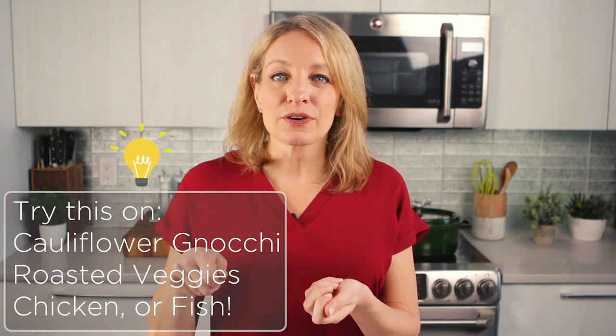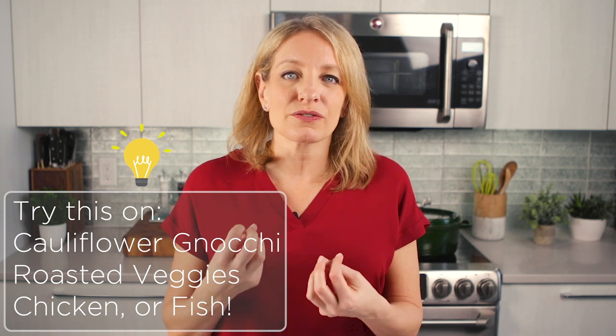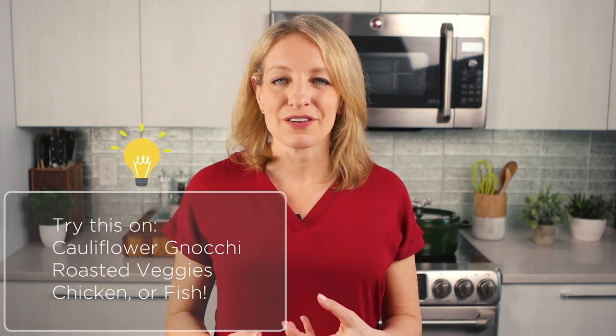This sauce would also be delicious on some roasted butternut squash or on some cauliflower gnocchi. You could spoon it over some grilled fish or over chicken. It's just a really versatile, awesome sauce to have in your cooking game.